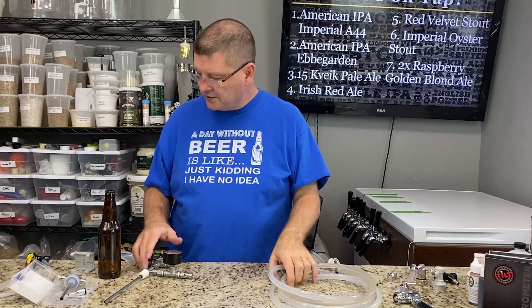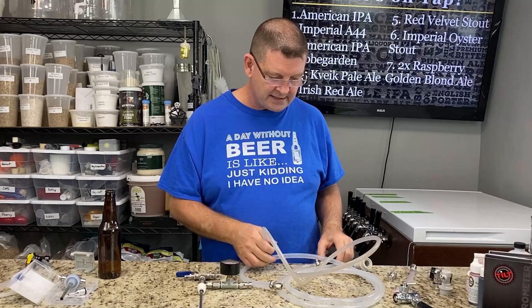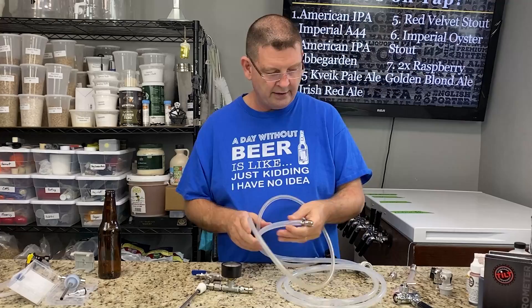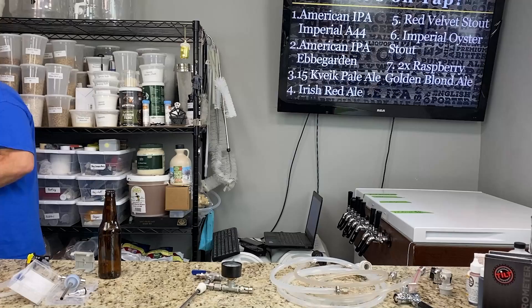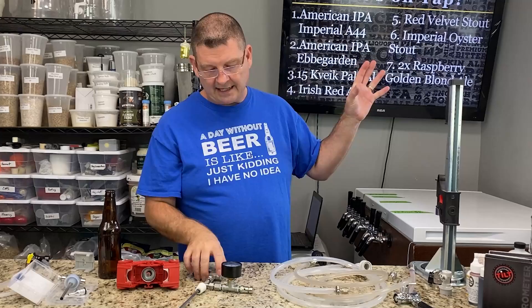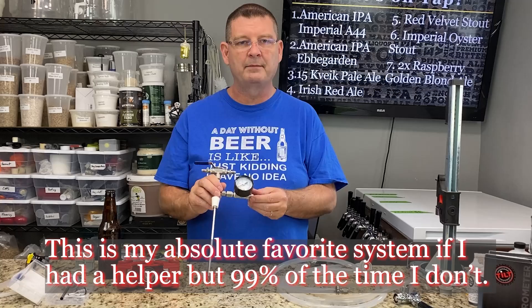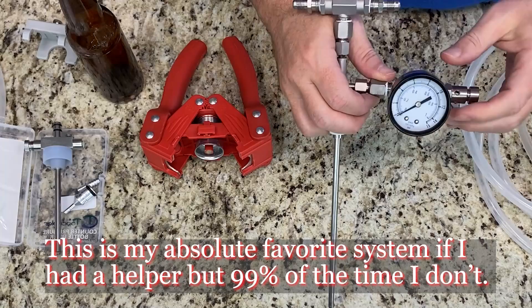I'm trying to make this a nice short video and go over the basics. This system uses the same type of technology except that it is a counter pressure filler, not just a bottle filler. You still have to screw the hoses on — liquid on one end, CO2 on the other — and have your hoses hanging in and out of the keezer. These are super inexpensive; I've seen them as low as $40, normally around $60 with the nice little gauge, sometimes as much as $100 with the gauge especially if they stick a name brand on it.